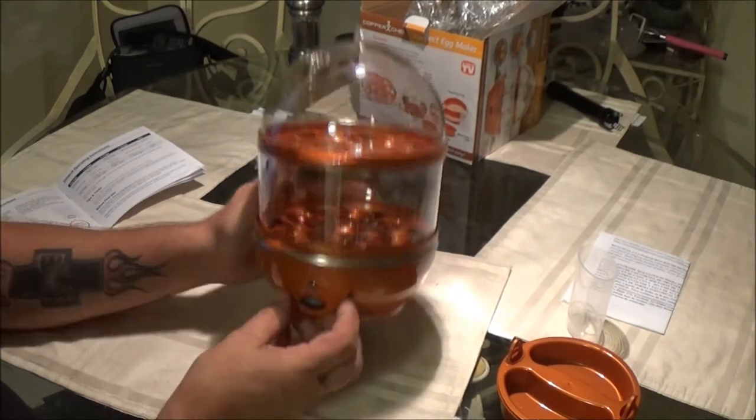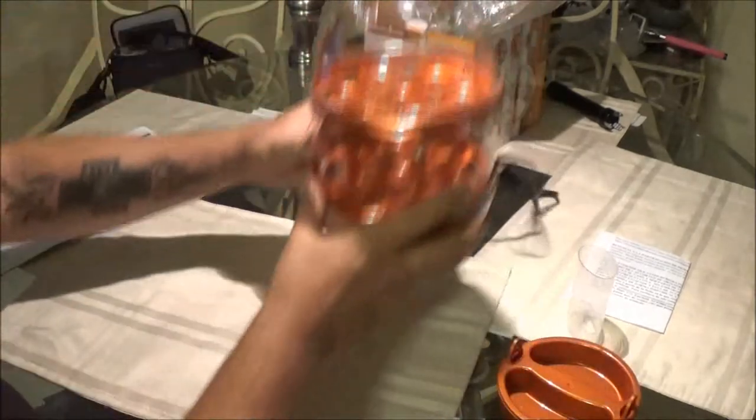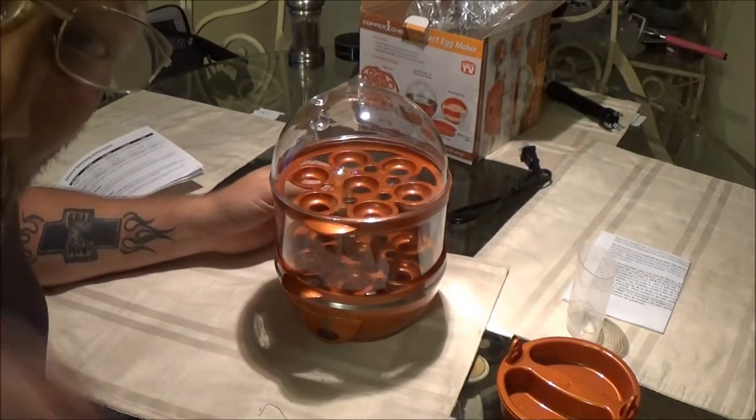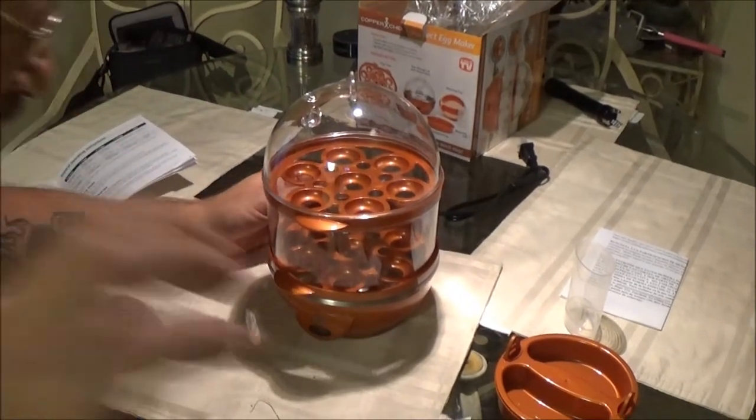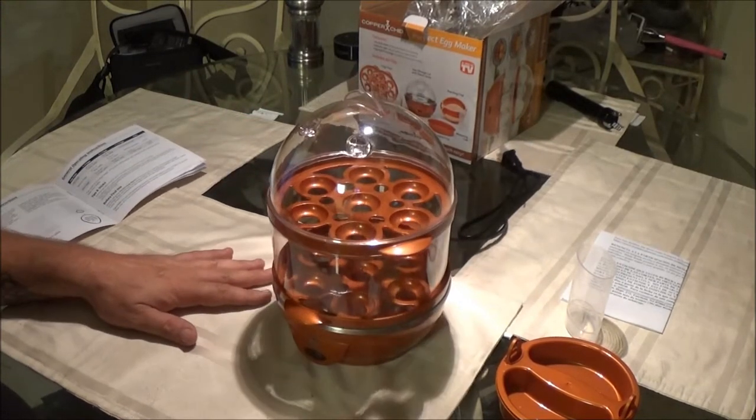There's your on/off button and your light. Let me read up on this and then we'll make some eggs.